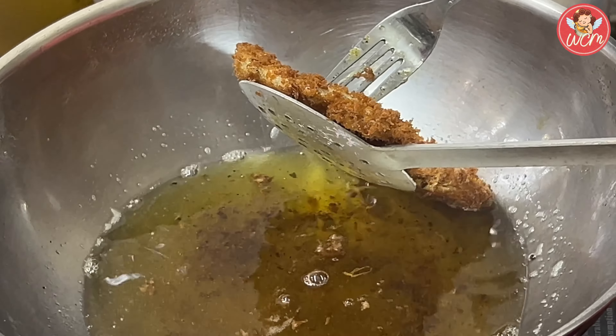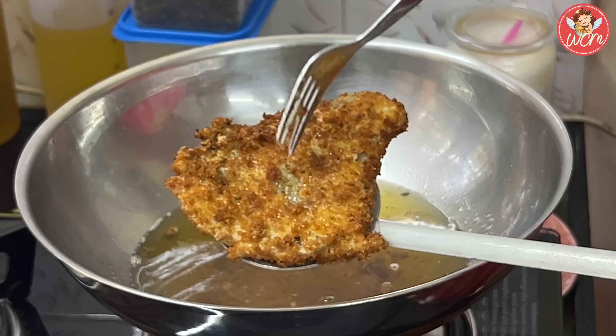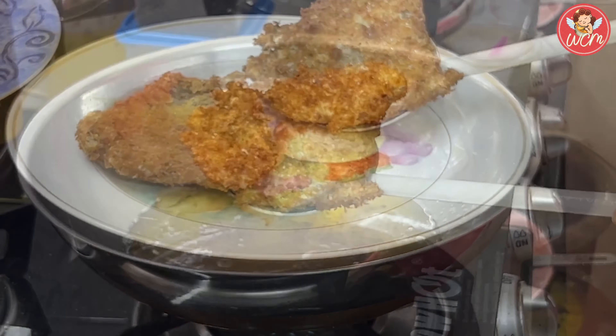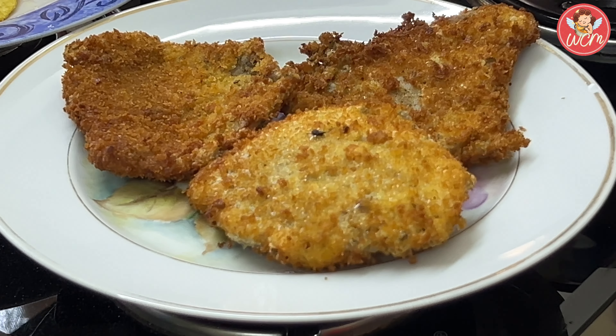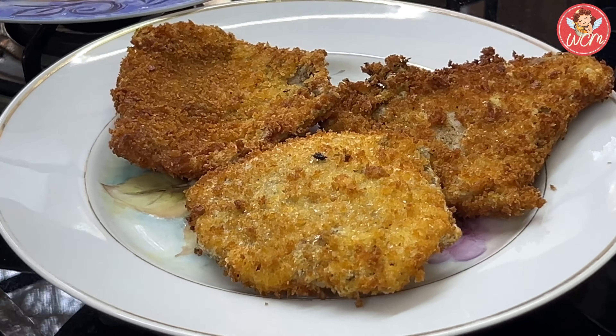The fillets are lovely and crisp on the outside and nice and soft inside. Keep the fillet aside in a plate. Like this, all the fillets will be fried and kept ready. Do like, share, subscribe, press the bell icon — and the subscription as always is free.